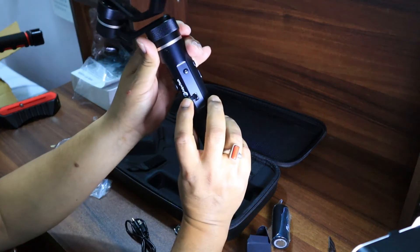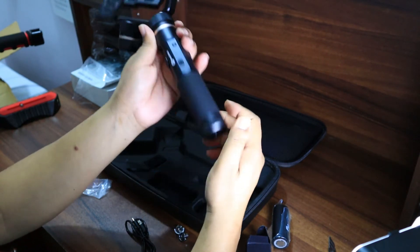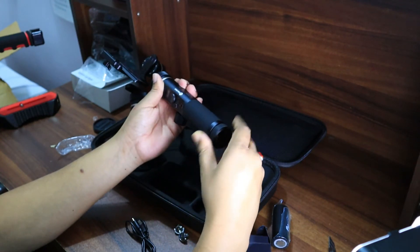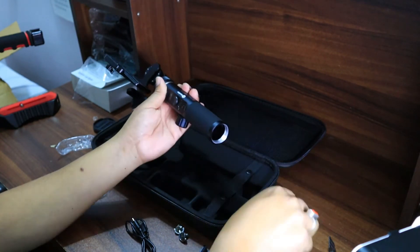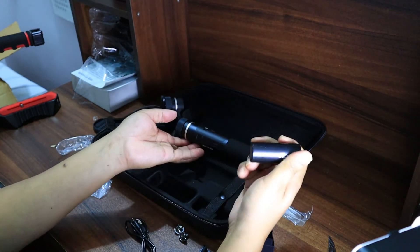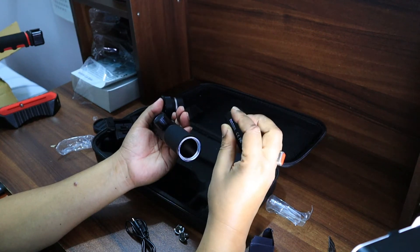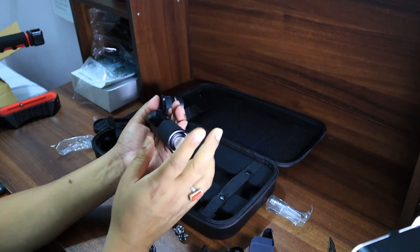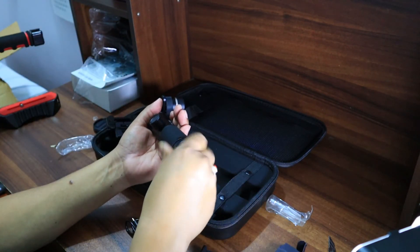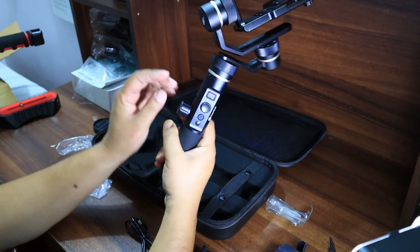It feels solid in hand. This is the USB port through which I can charge the gimbal, and this is the battery compartment. I'm opening the cover and putting the battery inside. The plus side goes inward and the minus side faces outside — applying common sense, just like putting a battery inside a torch.